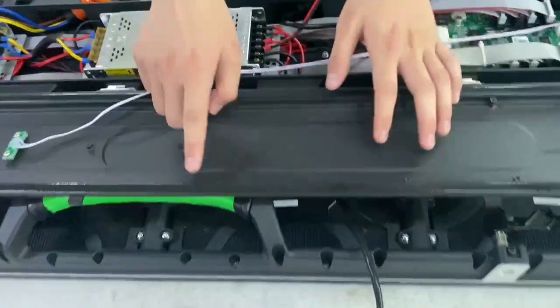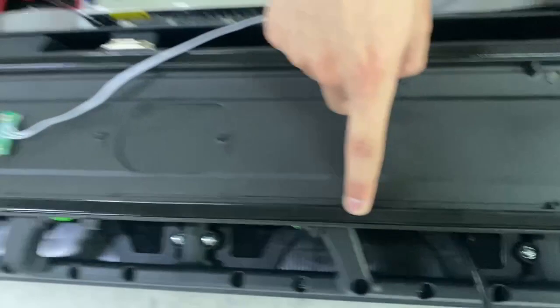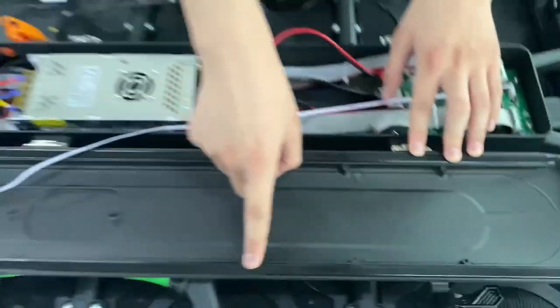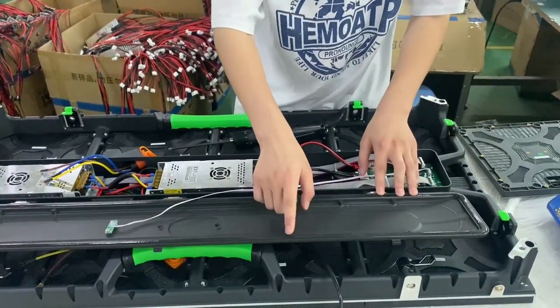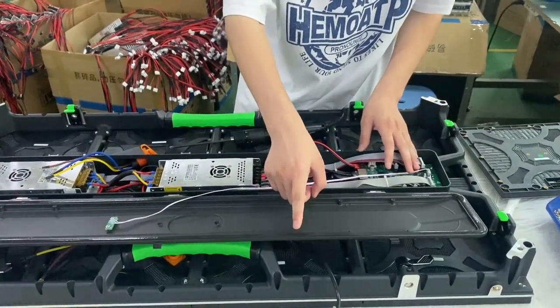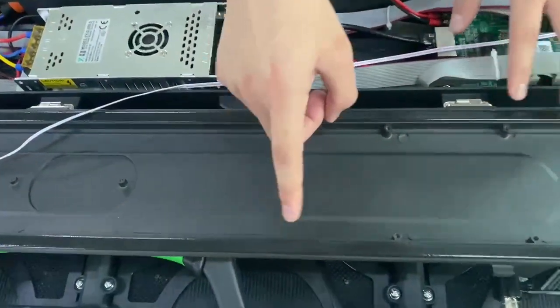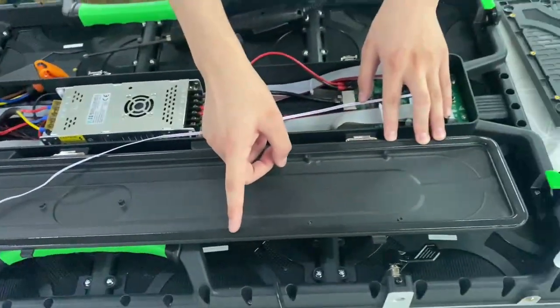As you can see, this is the waterproof foam. It can prevent water from getting into the cabinet. Only the outdoor LED display uses it. By this, you can identify if an LED screen is outdoor or indoor.